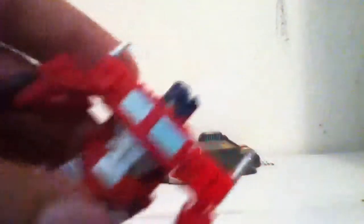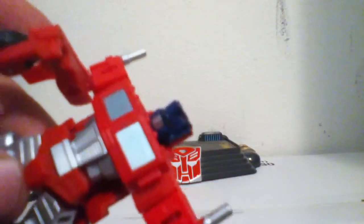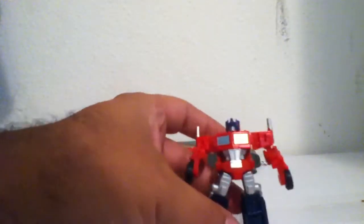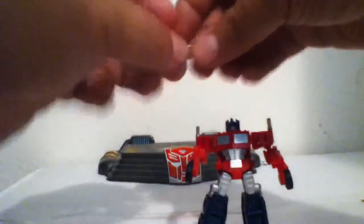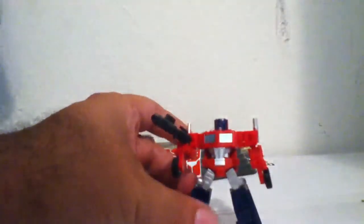Transforming back is real easy — flip this out, flip his head up, turn. There it is! Cool face — I think he has a really good face for the legends class. Awesome. And there he is throwing his blaster again. Transform over, legends — this is Optimus Prime.